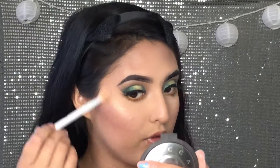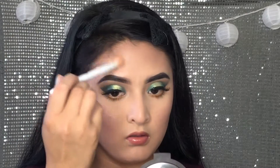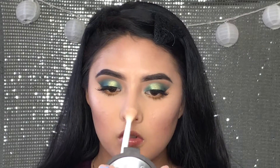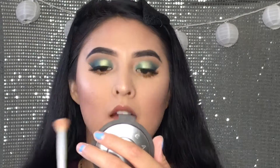Time for the highlight. I'm going to be taking my Becca Champagne Pop Highlight. I'm going to use this to set our face, even though I hate the way it sprays — it's like how it just shoots it out.